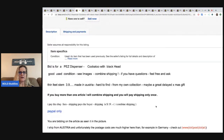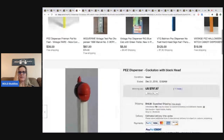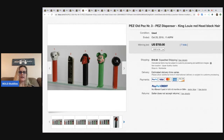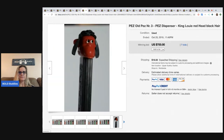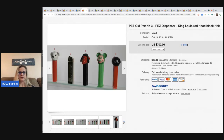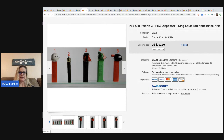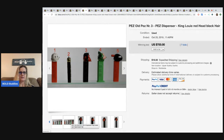It is made in Austria, hard to find. Some of these have feet and some do not. These went for $700.